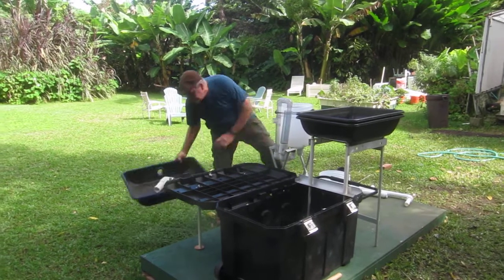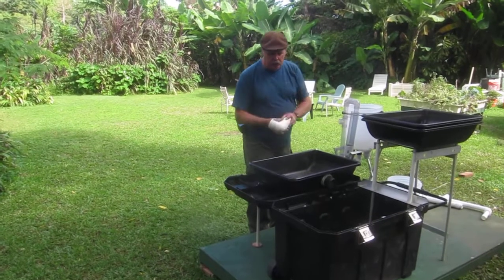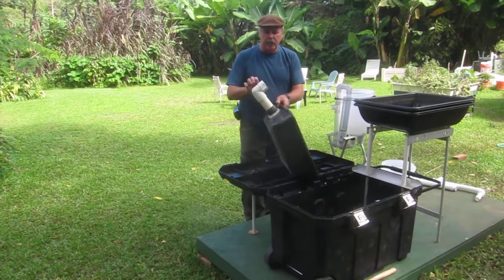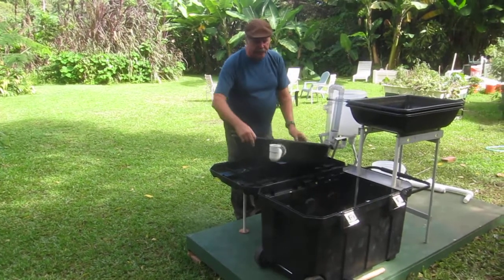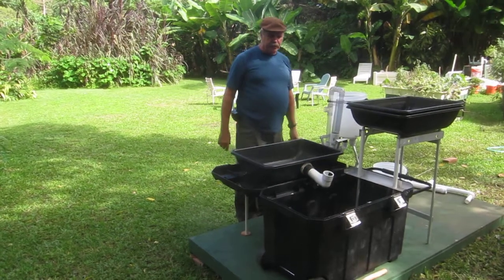The last tray we have is your float tray. It just simply sits on the shelf. There's only one thing to install, and this is your overflow pipe — it has your high-low. This twists back and forth and you can adjust the rate that this drains down. You can twist it up and down to set the water level. Pretty straightforward stuff.